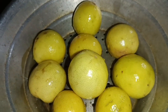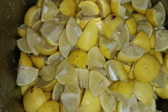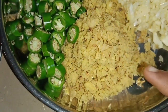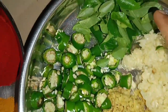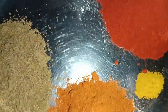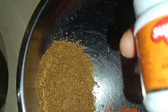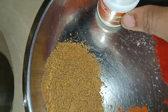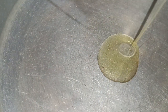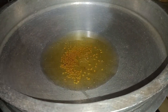I will add the pot to the pot. It is very good to see the fish as well as the fish. I'm going to put the oil on it.